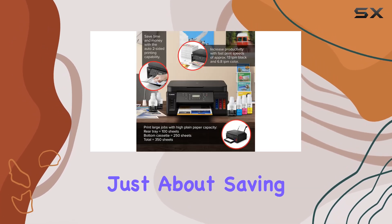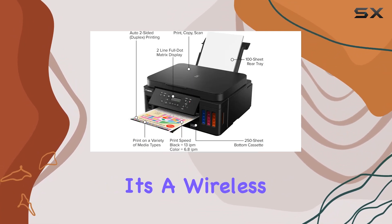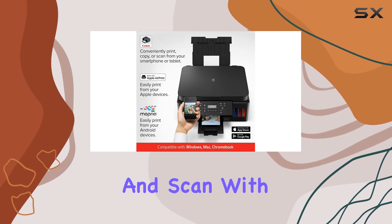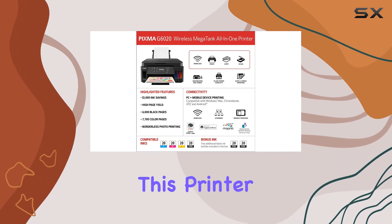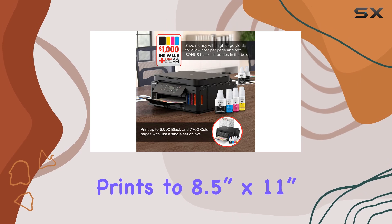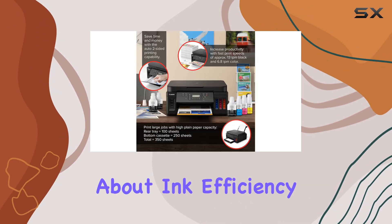But it's not just about saving money. The G6020 offers unparalleled functionality. It's a wireless 3-in-1 wonder, allowing you to print, copy, and scan with ease. Whether you're printing documents or borderless photos, this printer delivers stunning results, from 3.5-inch by 3.5-inch square prints to 8.5-inch by 11-inch letter-sized masterpieces.